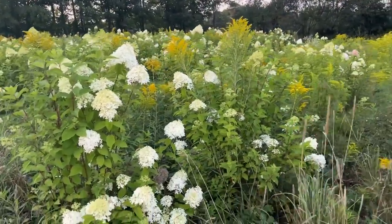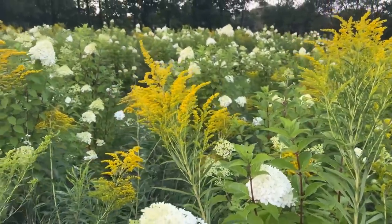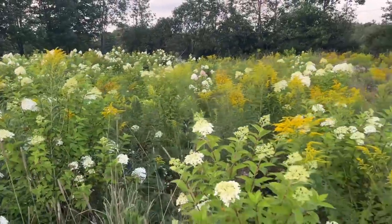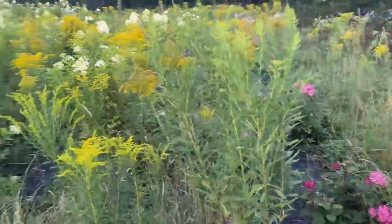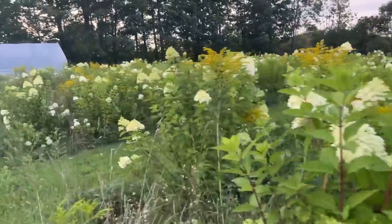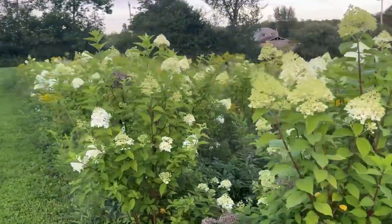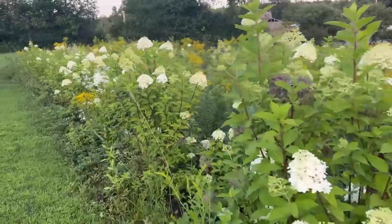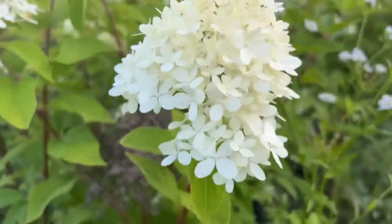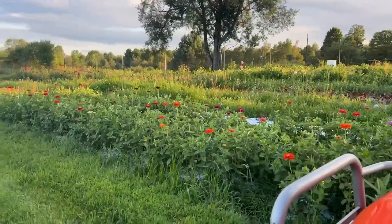Here is my limelight hydrangea field along with the solidago. The solidago — everyone plants it by seed but it's a weed here, so it's just growing everywhere and I can't keep up with it. This is 180 limelight hydrangeas. I've got the Invincibel Rubies down here — mostly cutting off the white ones. These are two years old, bought from Proven Winners as quart sizes. They were tiny! I have a video planting them — teeny tiny. I did not trim them at all this year and they're looking fantastic.